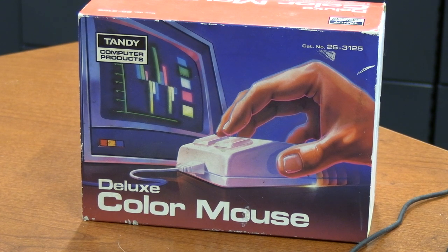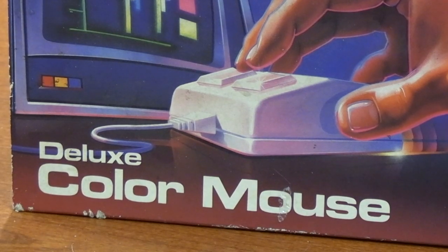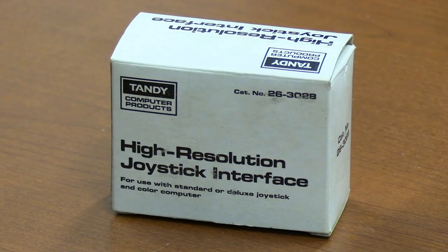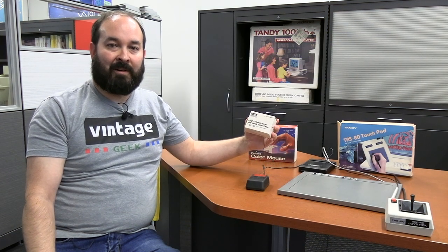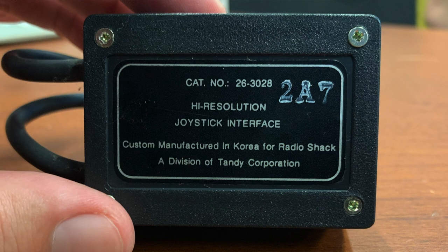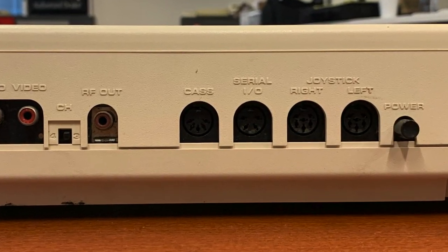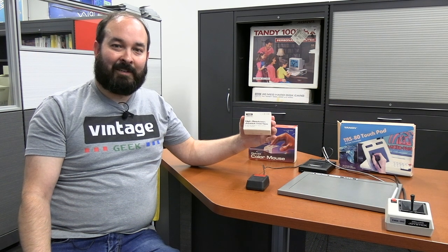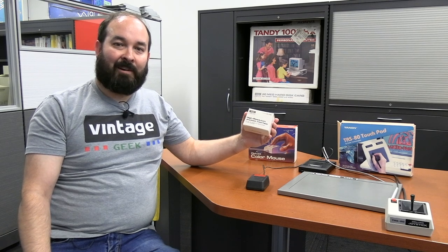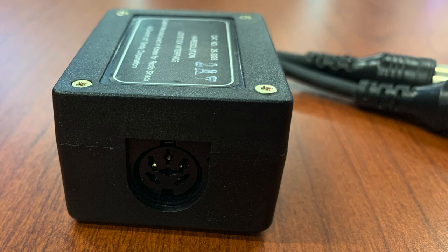They also came out with another mouse called the Deluxe Color Mouse — essentially the same product, but with two buttons. Then there's another device that was really important for mouse use: the High Resolution Joystick Interface. Because these original computer mouse devices used the joystick port on the Color Computer, the resolution wasn't great. This device allows you to use both the cassette port and the joystick port, with some kind of component in the box that allows it to track with an analog value, greatly improving resolution.